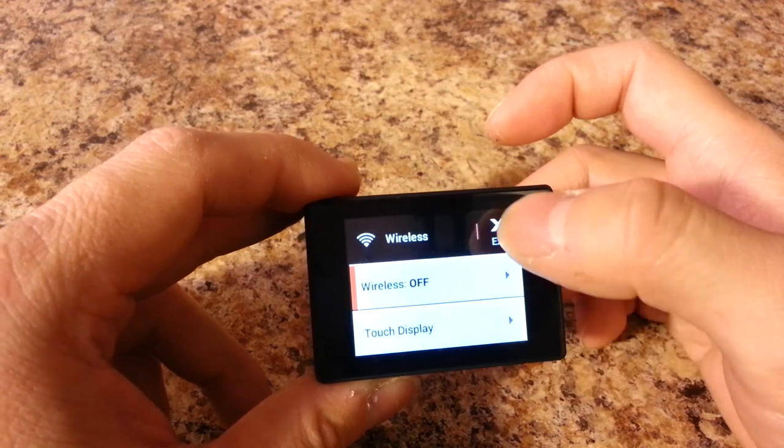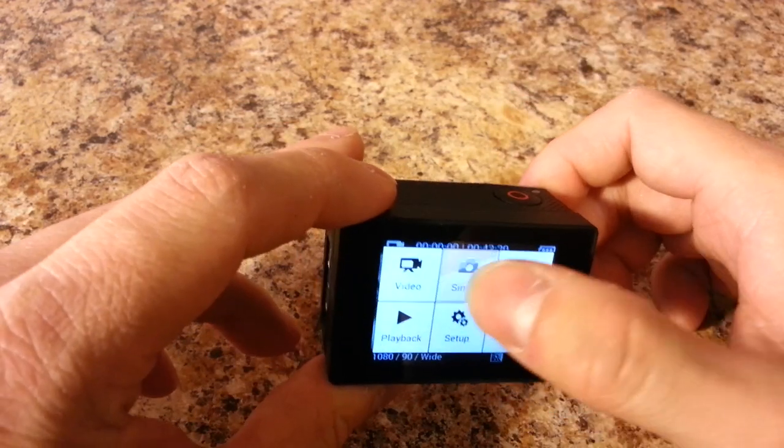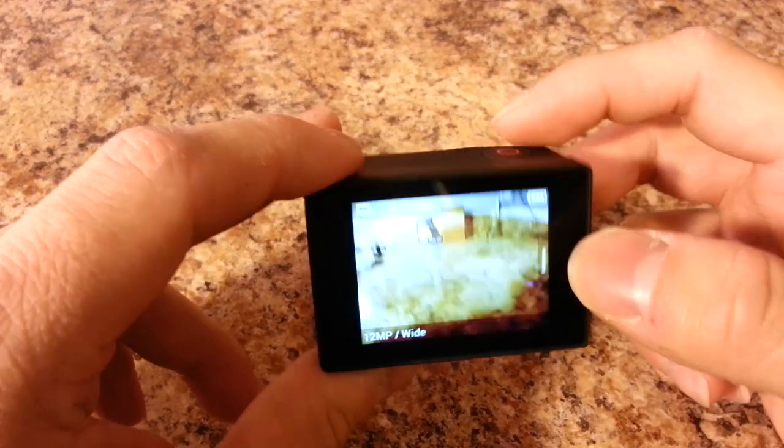From the touch screen you can cycle through everything I just showed you, and you don't have to press the button up front if you don't want to.